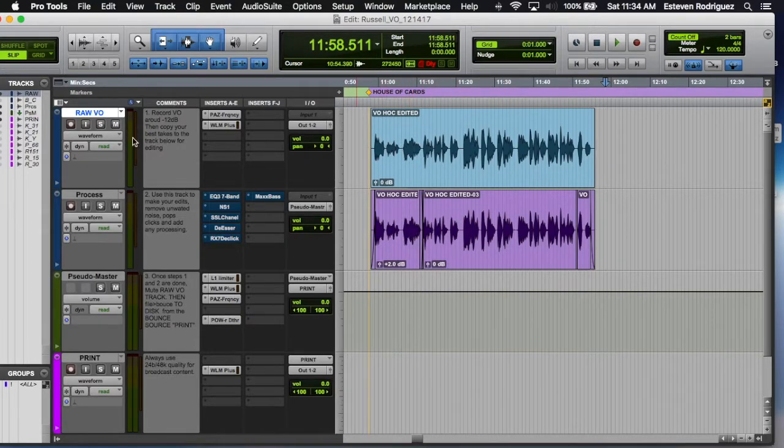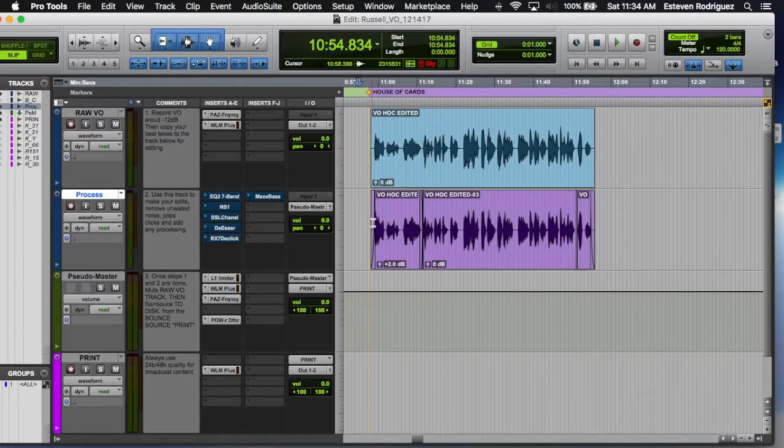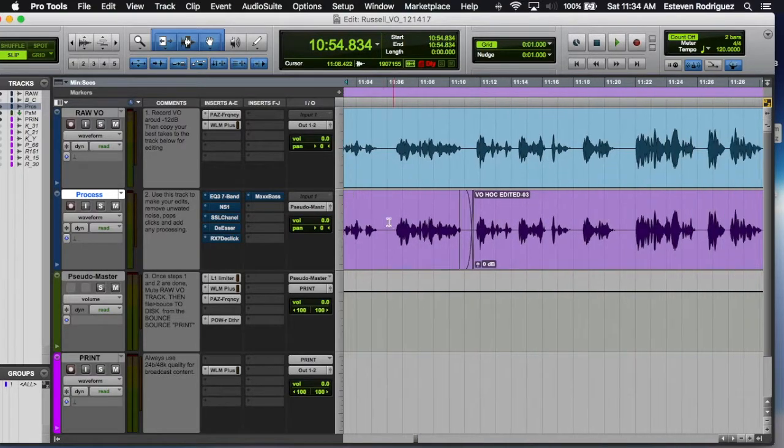So that would be my raw vocal track. I'll just copy that down if I need to — I'll comp some other parts together if we need to do multiple takes. And I'll do some short fades, some editing, and get rid of any background noise, clicks, or pops.